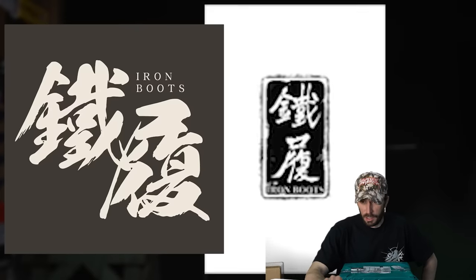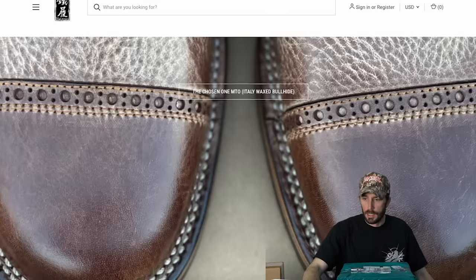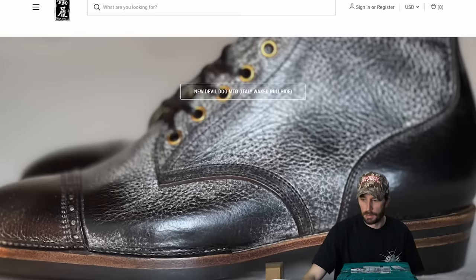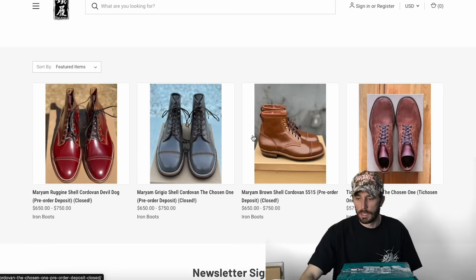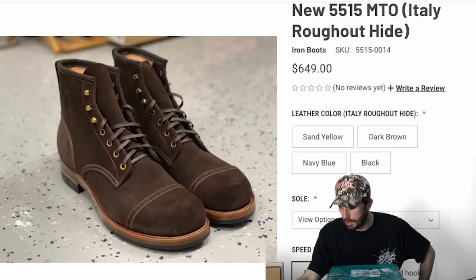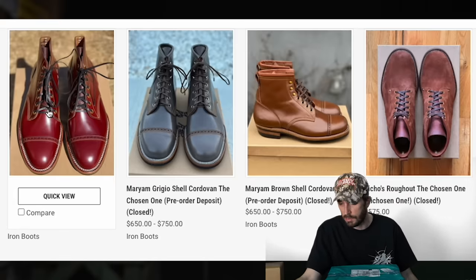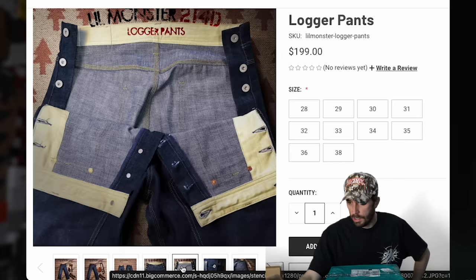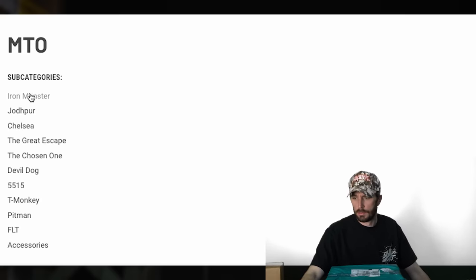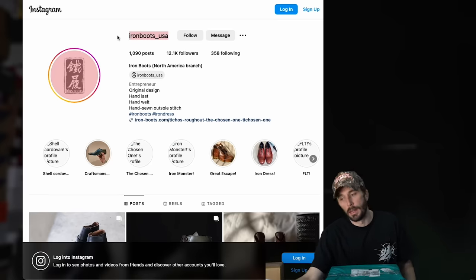I love their logo first of all. They make quite a few really good looking boots — definitely more on the high-end, dress-looking side. What I really like is they have a lot of unique lasts, a lot of military-inspired ones. They have one that's in a months last — a really simple little service boot — and I really want to get my hands on one. They're pricey boots, anywhere from about $650 to $750. They have some denim as well and I think they do a lot of made-to-order custom stuff. Their Instagram is @ironboots_usa.